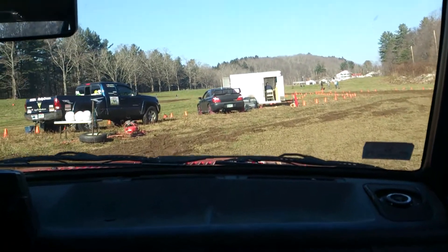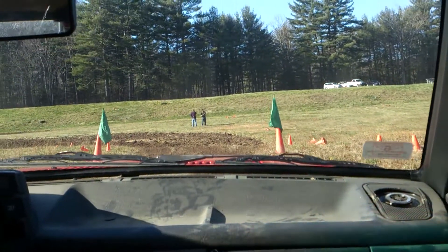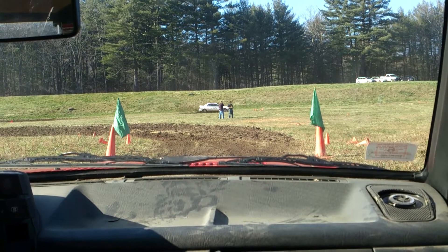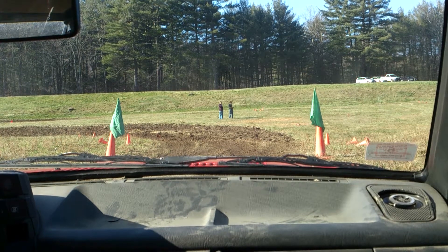One cone on car 8-4-0. Copy, 1-1-8-4-0. One on the blue Subaru. That is only one cone. I was calling in the cone for bucket 3. Copy, total of 1 cone on car 8-4-0.